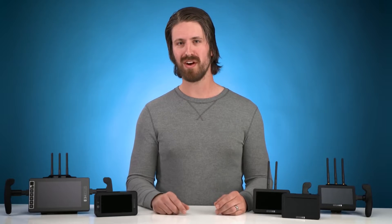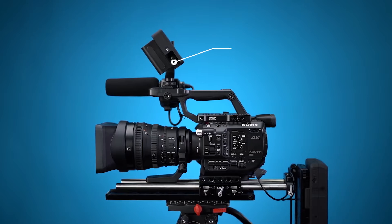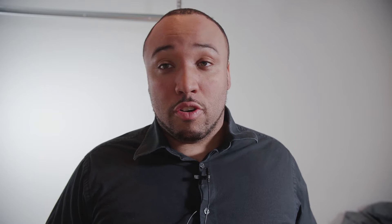SmallHD has announced five new monitors in the Focus lineup. The first interesting one is an SDI version of the original SmallHD Focus — so instead of HDMI you get a full SDI connection. I'm super excited about that because cameras like the FS5, the C200, and the Evo One can now connect right there, giving sub-ten-thousand-dollar cameras a more steady, reliable connection.